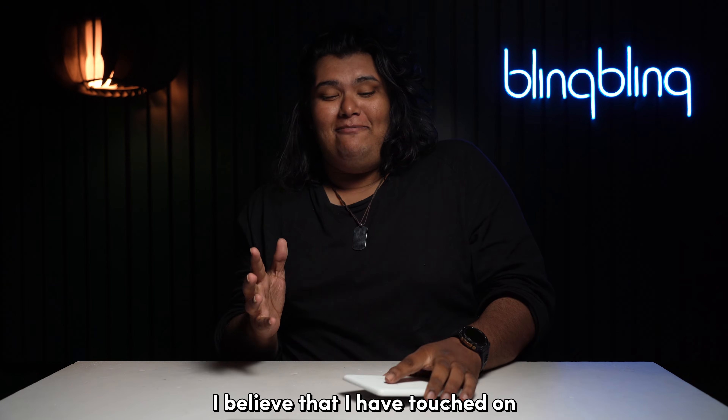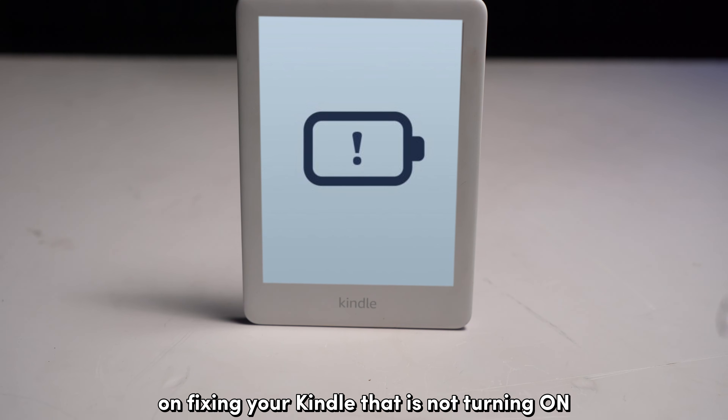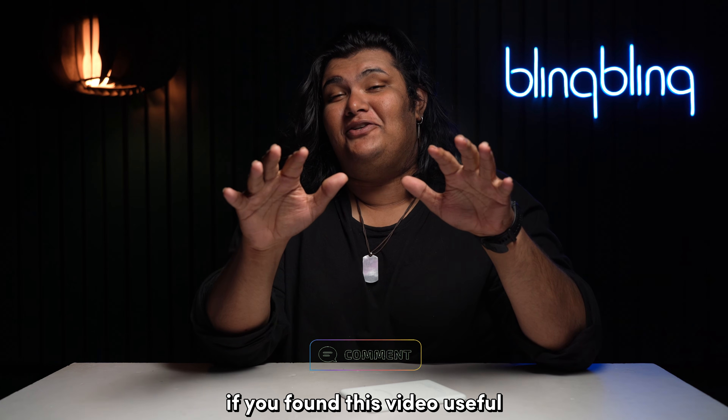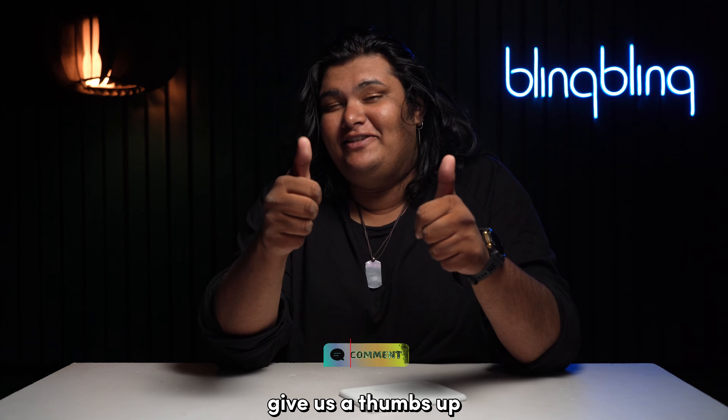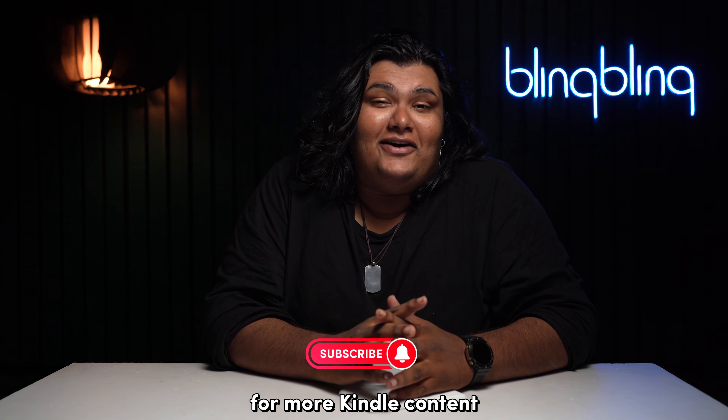And with that, I believe that I've touched on everything I wanted to talk about on fixing your Kindle that's not turning on. If you found this video useful, do comment your thoughts below, give us a thumbs up and subscribe to our channel for more Kindle content.